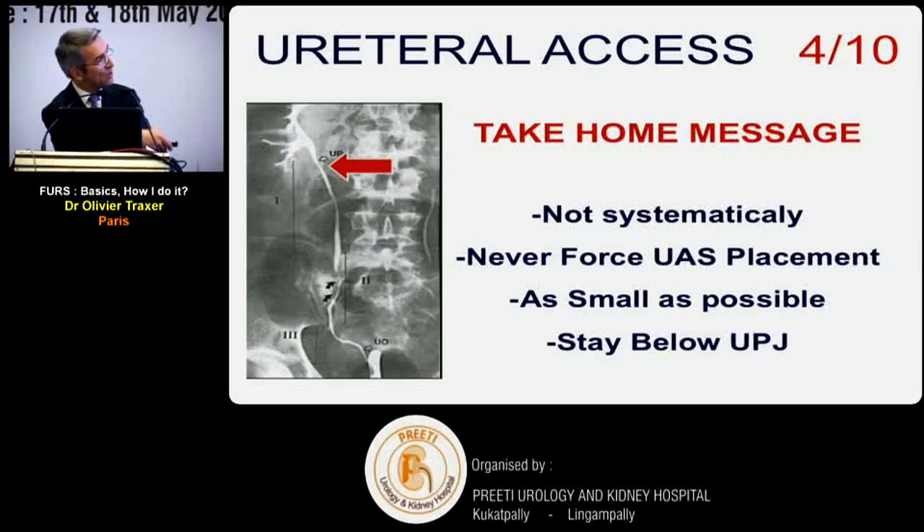Four take-home messages for ureteral access sheaths: it should not be a systematic step; you need a good reason to use it; never force - respect the ureter; use as small as possible according to endoscope and pressure. Also, we recommend staying just below the UPJ. The UPJ is the most fragile part of the ureter, so a large instrument risks damaging it. Additionally, if you place the access sheath into the pelvis, its rigidity will force the endoscope against the sheath when you flex to reach the lower pole, damaging the scope.